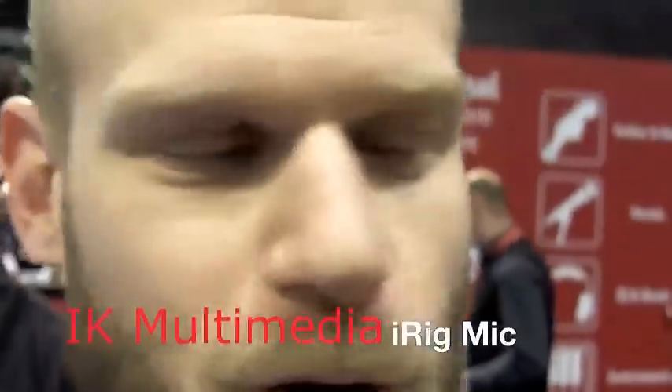Hey everybody, this is Paul Hudson with IK Multimedia. We're here at Winter NAMM 2011 in Anaheim, California. Today we're taking a look at some of the new IK offerings.